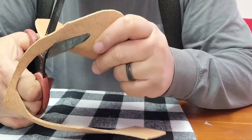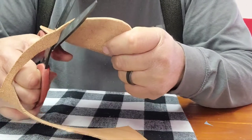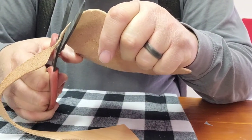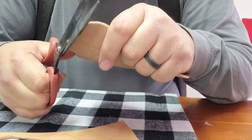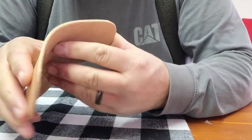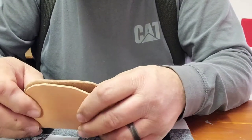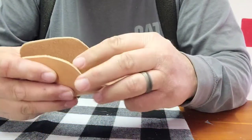When cutting this out, you want to be pretty close but you don't have to be perfectly on the line. The reason you don't need it perfectly right is because once you get these edges glued together, we're going to go out to the shop where our belt sander is. Once we fold it and glue it together, we'll make sure that edge is perfectly aligned. If it's not exactly together, we'll come through and sand it perfectly flat all the way around.